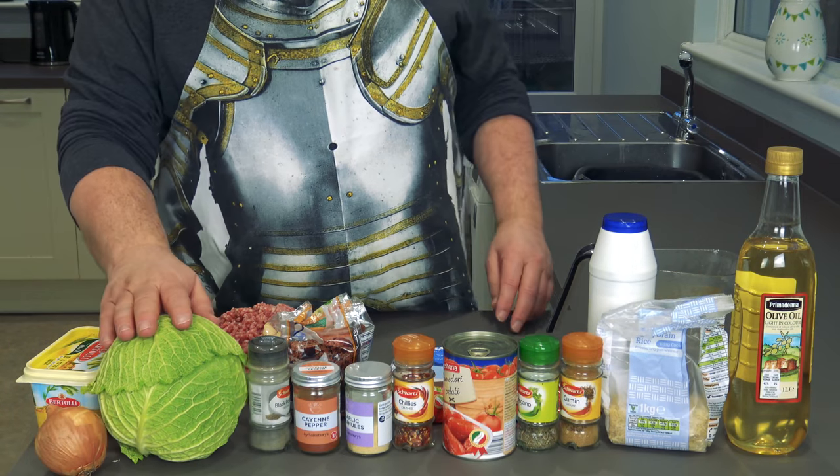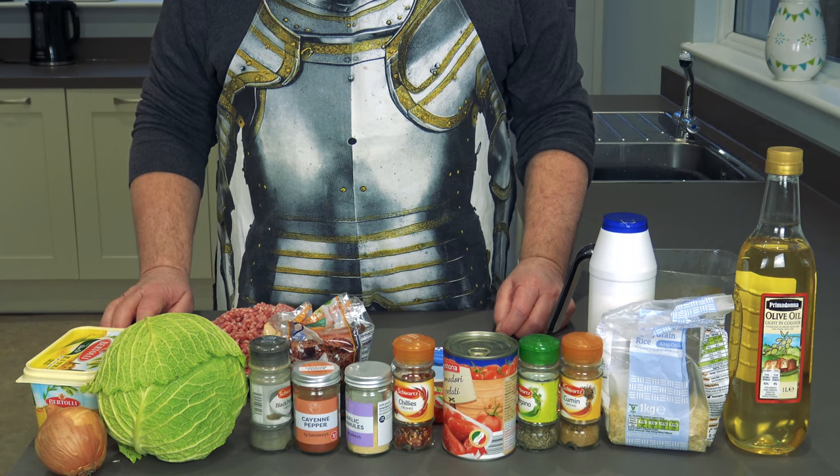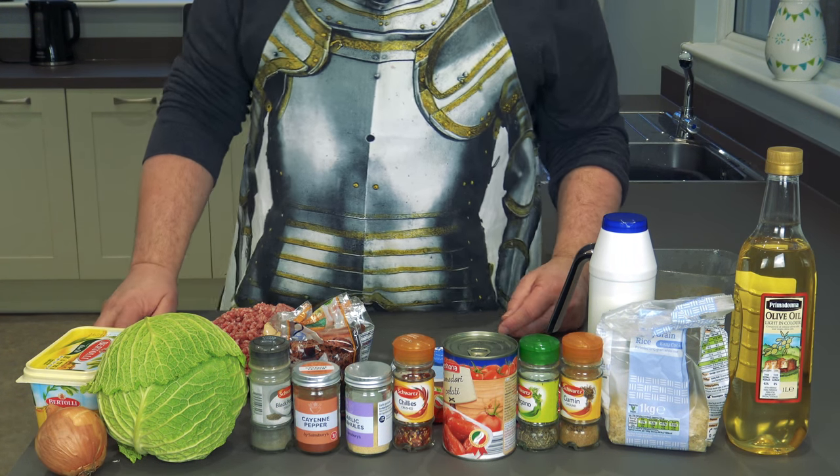Just for taste, do you know what I mean? The bad boy here, we've got a nice cabbage. Bad boy - I can't say bad boy, can't say that, that's fucking Jamie Oliver. It's Jamie Oliver, isn't it? Can't say that - one more, one more.